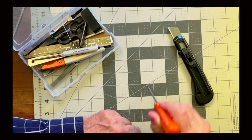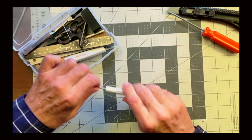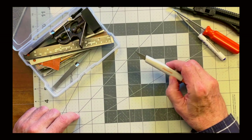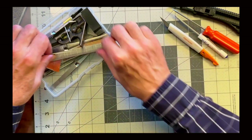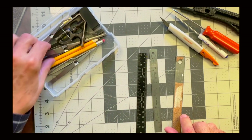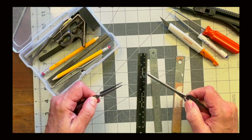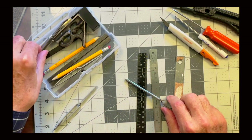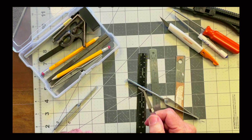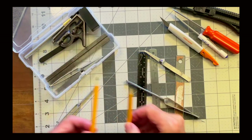The awl is nice for creating points as well as scoring. Screwdrivers come in handy to smooth things out. I think this is a number 11 X-Acto knife — always necessary. Small rulers of different types, a piece of sandpaper, various types of tweezers and forceps in different shapes. And here's my sewing needle to keep the glue bottle from getting clogged. Always have some sharp pencils around.